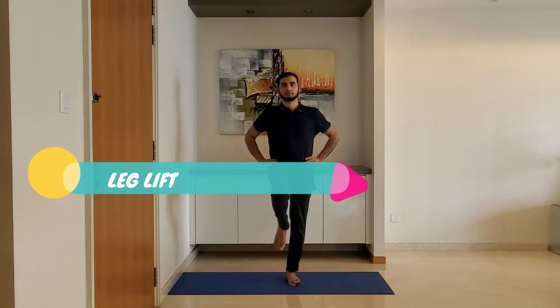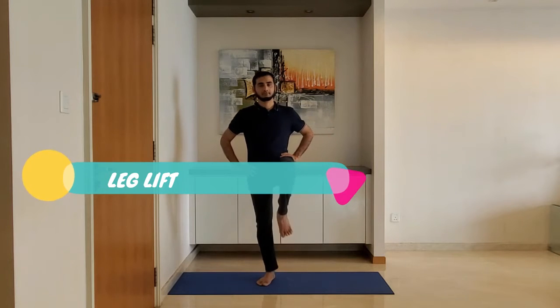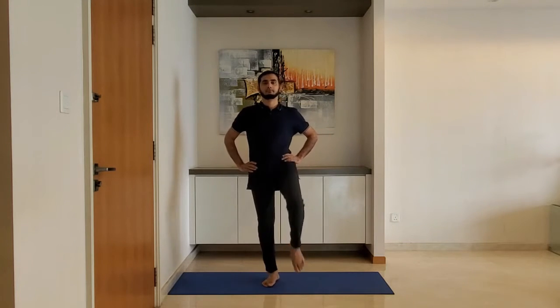Next up, leg lift. Stand feet shoulder width apart, hands on the hip. Lift the leg so the thigh makes 90 degrees with the upper body. Alternate the legs and breathe normally.